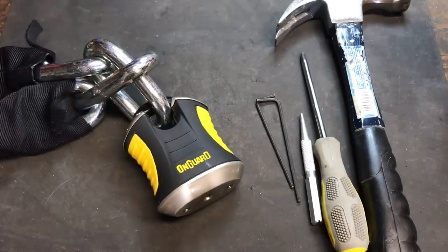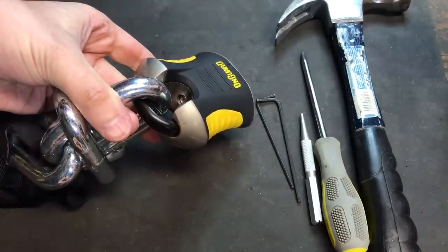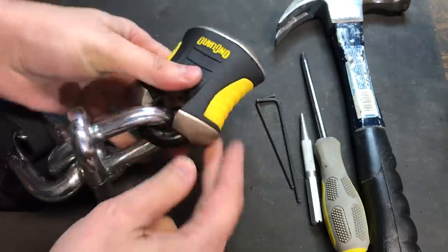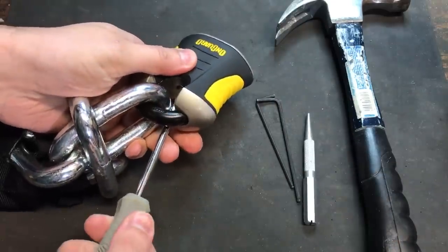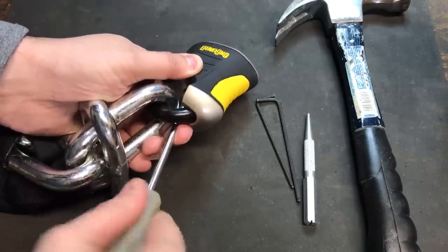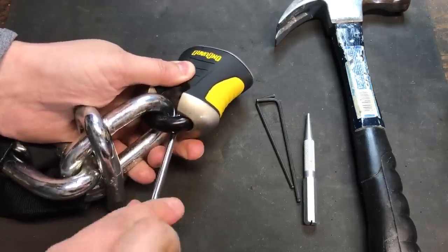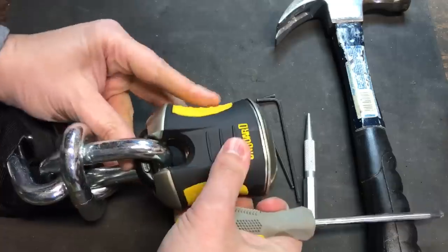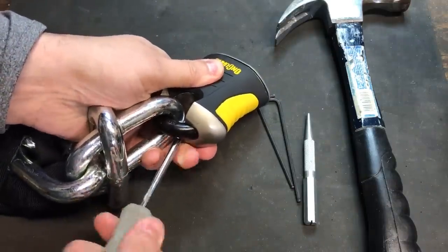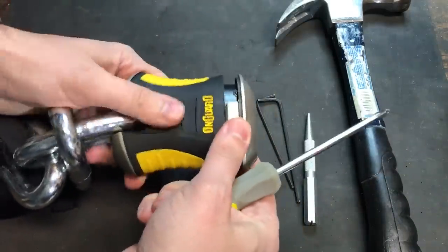What do we have to do to take it apart? The first thing we can do is open the screw that you see right underneath the chain. And that's actually why I put this chain in here, so you can see that you can access that screw when it's locked up. Okay, that's out.